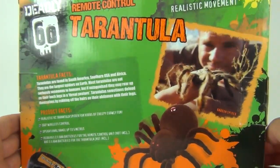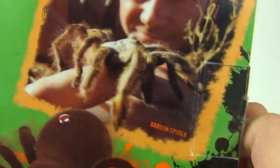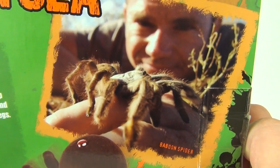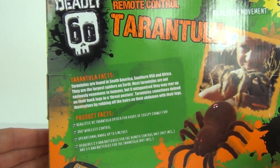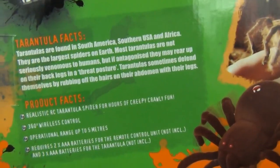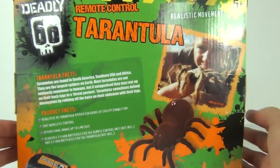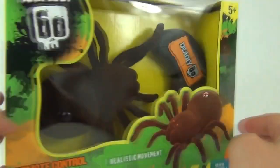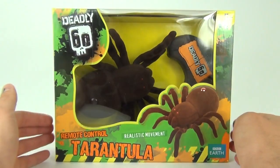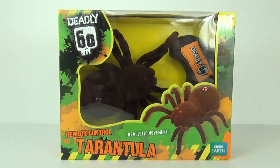This is also licensed by the BBC and CBBC where the Deadly 60 program is aired. On the rear of the box there is a picture of a real baboon spider, along with a write-up of the tarantula and some product facts. This has an age range of five years and upwards. Let's open this up and see exactly what it can do.